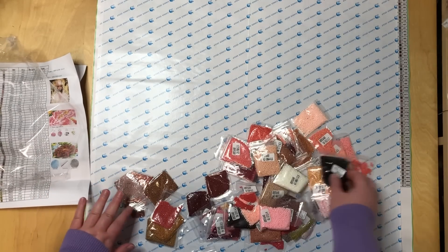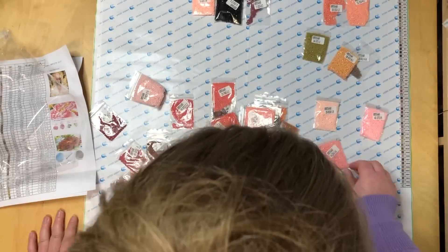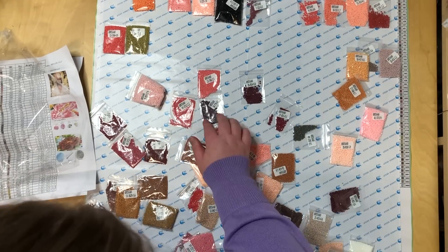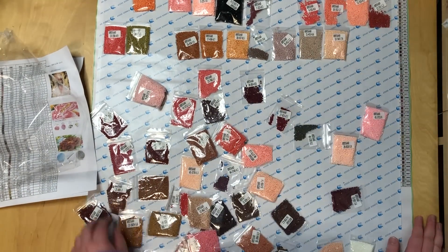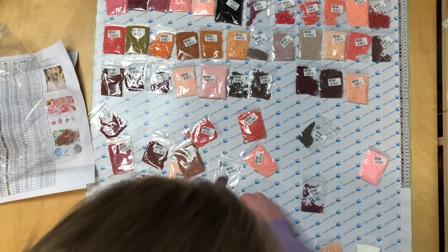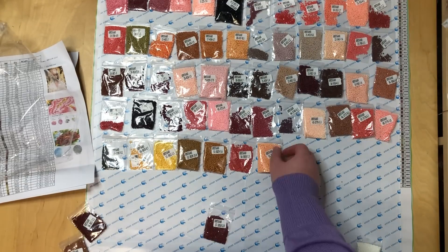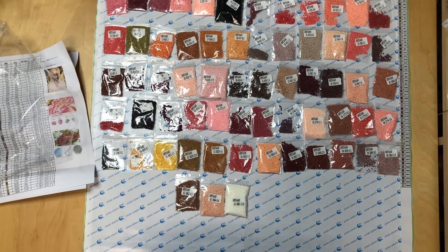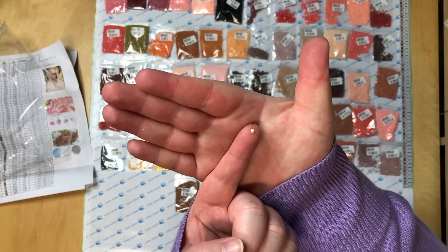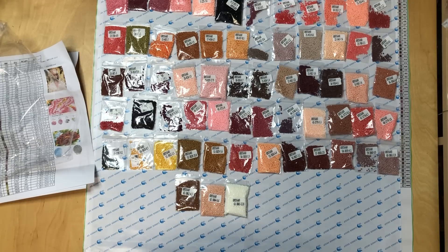Let's do another round of inventory, which I'm going to speed up. There he is — probably came out of one of the bags. With these bags you always have to make sure they are actually closed, because sometimes they are not completely closed.